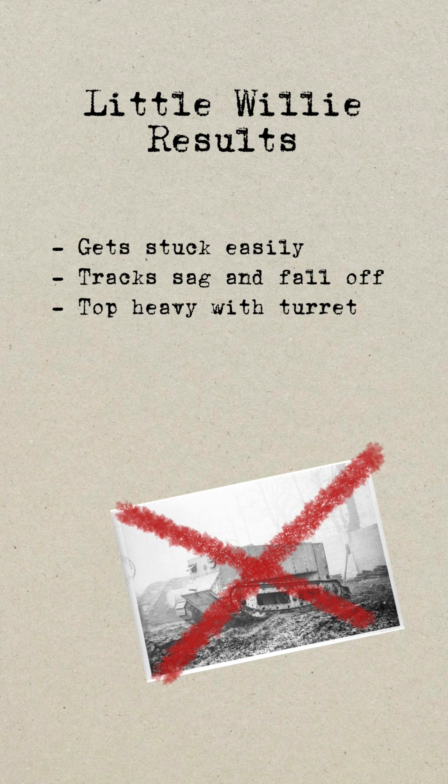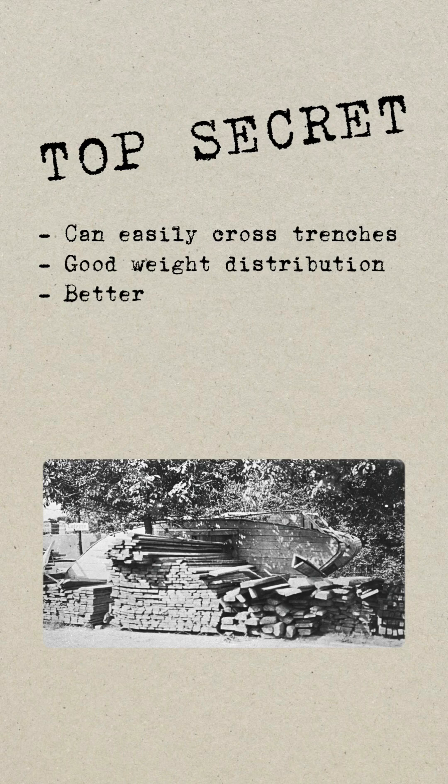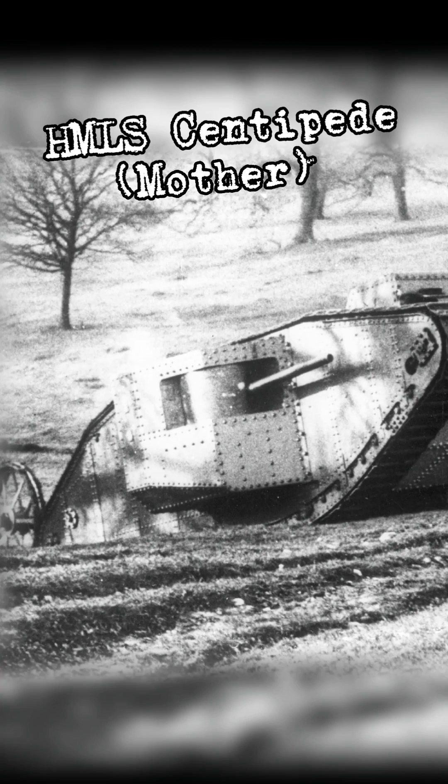But Fosters of Lincoln had a trick up their sleeve. They had built a wooden mock-up of a new tank design. The Landship Committee were intrigued and gave Fosters of Lincoln the green light to explore this new design. A few months later, Mother was unveiled to the Landship Committee. Although Little Willy never saw action, it was the first big step in tank development.